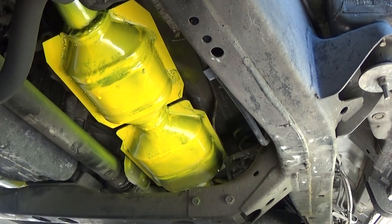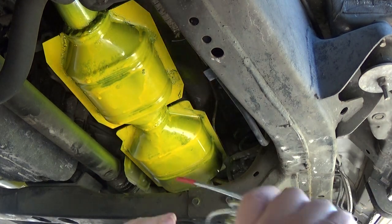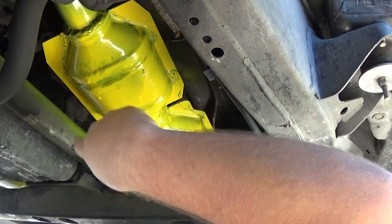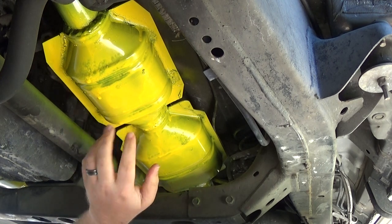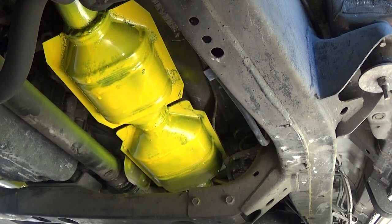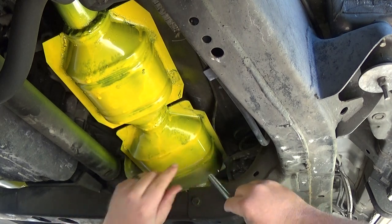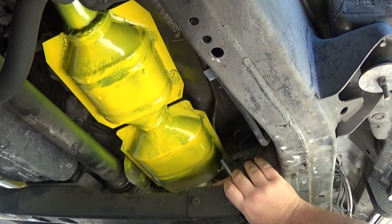Here we are under the Sequoia again. You can see my recently painted catalytic converters. I have the steel cable, and essentially what I'm going to do is just wrap the cat in it — try to get as much cable near the back, wrap it up around the front. Essentially what we're going to do is bring all that cable to this point right here and then through-bolt it. There is a hole right here where we're going to run the hardware through and attach it.